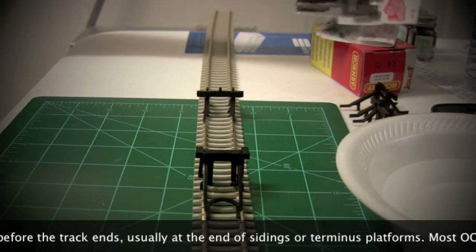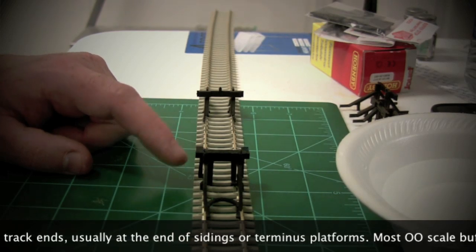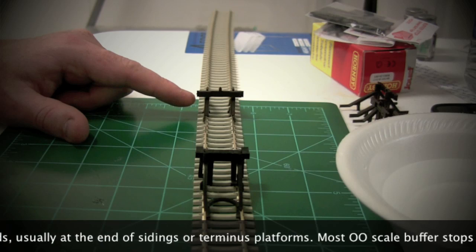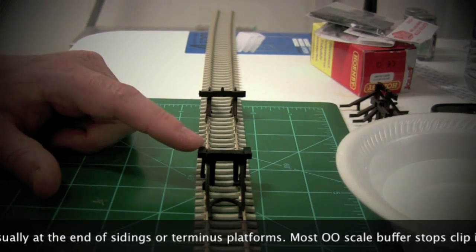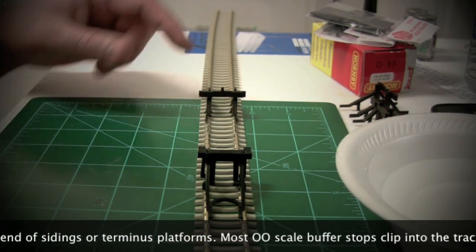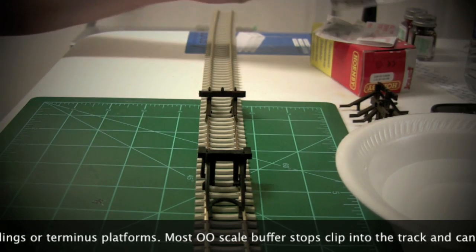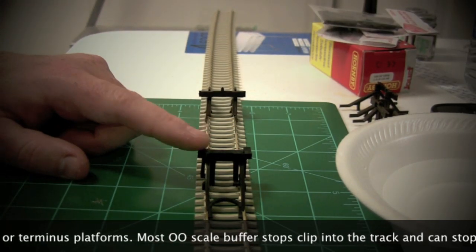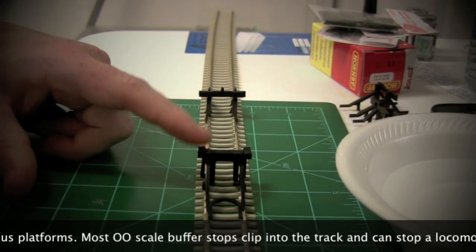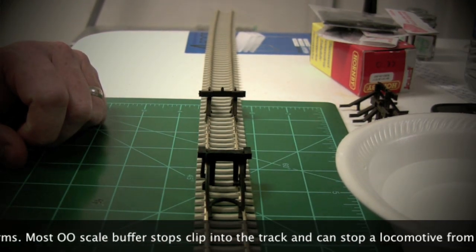The Hornby ones are made of a black plastic. They're a slightly different style from the Peco ones and they're a little bit more expensive. The Peco ones are about a pound each, same goes for the SL41. The Hornby ones are a little bit more expensive, but the nice thing is you can buy them in a multi-pack as well which reduces cost a little bit.